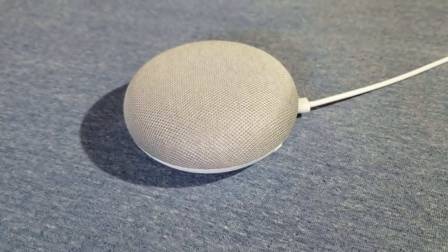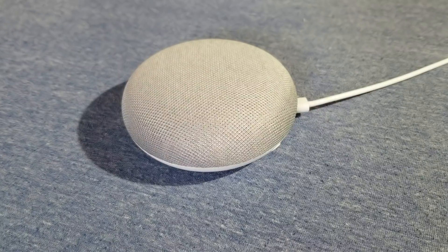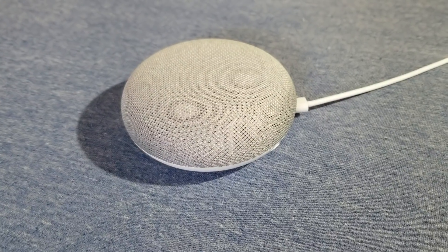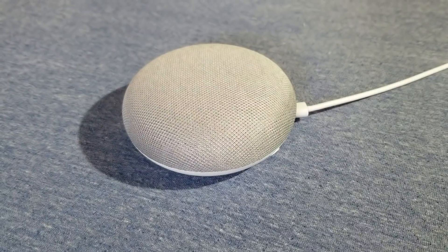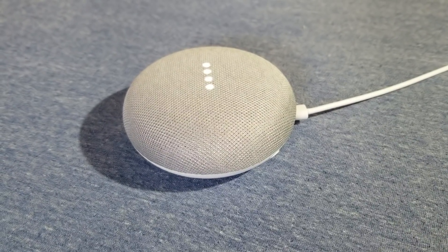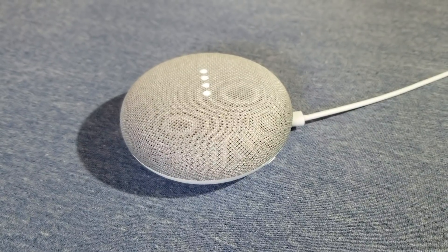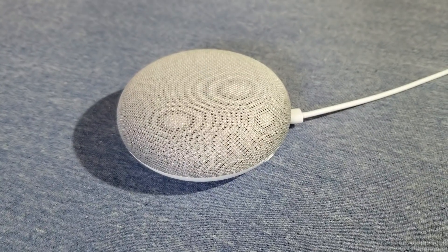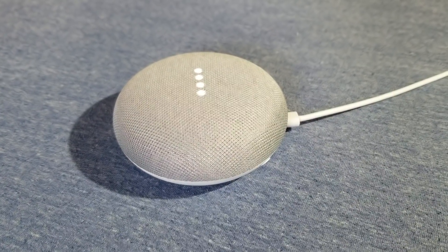So I woke up this morning and I usually use the Google Home to turn on my lights and I ran into this situation. Hey Google — something went wrong, try again in a few seconds. Hey Google — there was a glitch, try again in a few seconds. OK Google — something went wrong, try again in a few seconds.